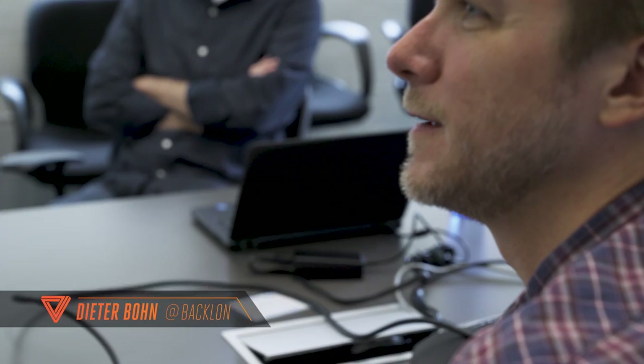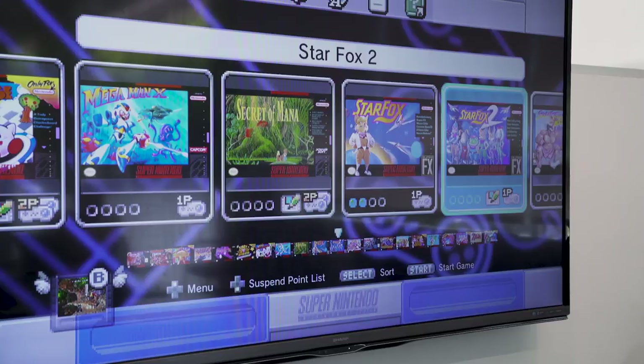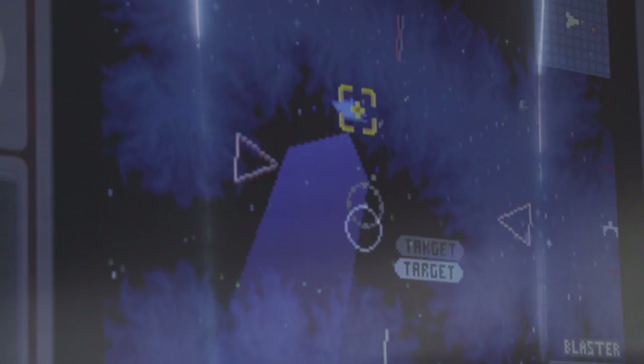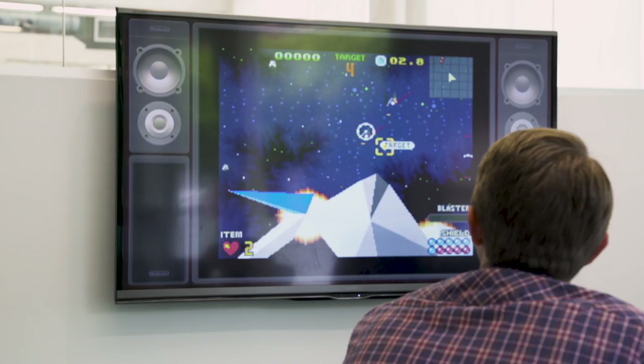It can play 21 different Super Nintendo games, but the big one to be excited about is Star Fox 2. That game was never actually released — Nintendo canceled it way back when because it was worried that the graphics couldn't compete with the original PlayStation.